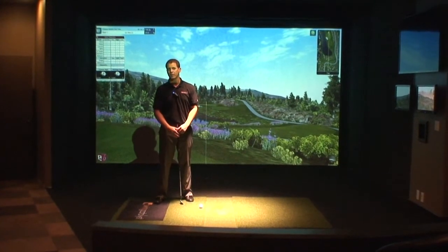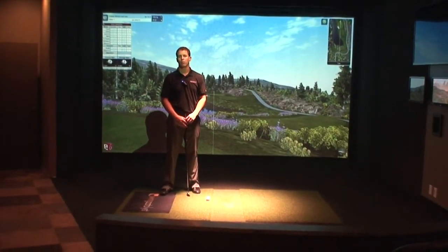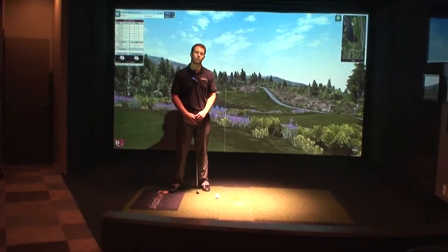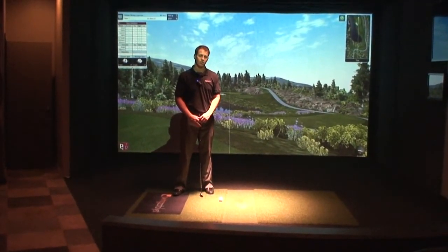This is Chad Coleman, VP of Sales with Full Swing Golf, here at Full Swing Golf headquarters in San Diego. We're proud to announce the release of ION2 vision technology, an enhancement to our dual tracking technology.